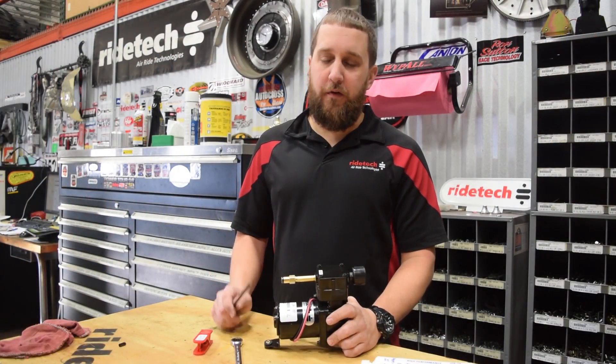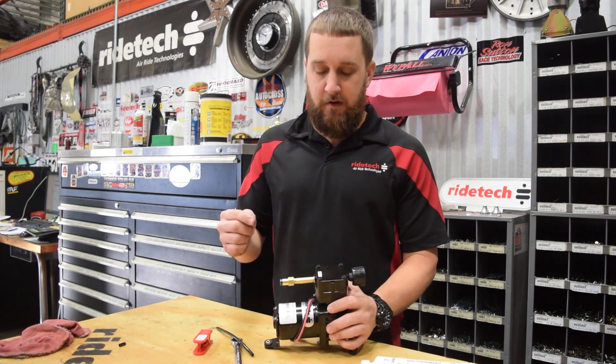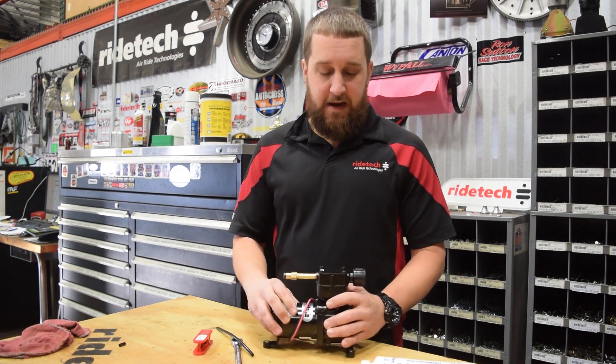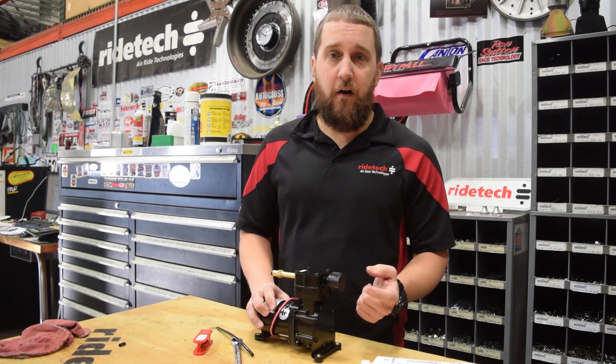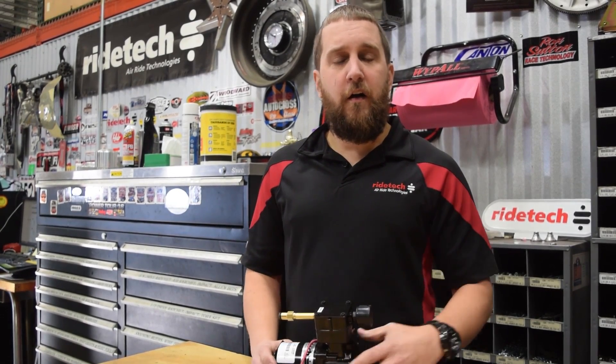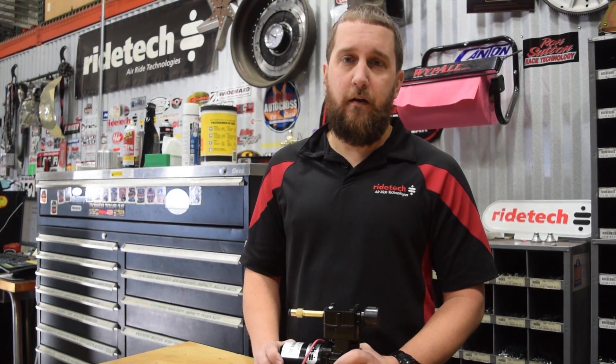It's pretty straightforward — there are just a few things to remember: make sure your air line is cut straight, your fittings have thread sealing on them, everything is tightened down, and that you put the filter on the intake side of the compressor. We appreciate you watching, and as always, if you have any questions at all, feel free to contact us directly at 812-481-4737.